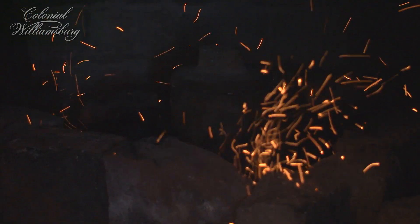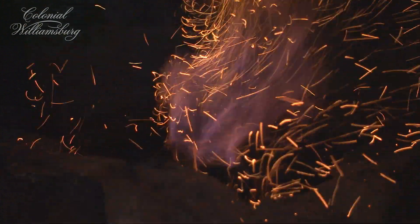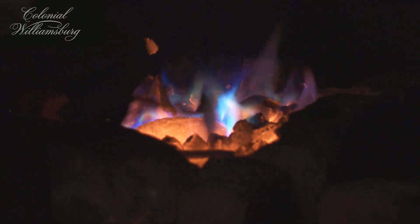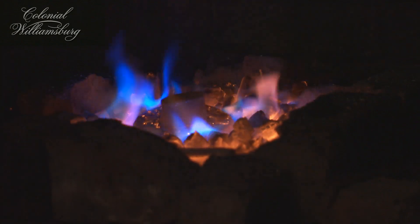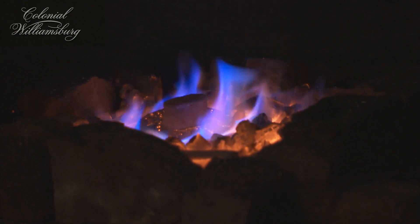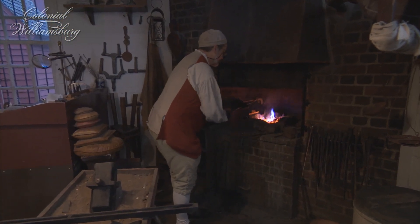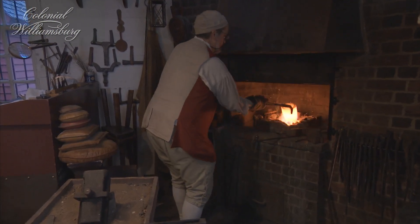When we're melting and pouring silver, it absorbs a lot of oxygen. In its liquid state, it will hold up to 20 times its own volume in oxygen. If we don't do something to prevent the oxygen from being absorbed, or to remove it once absorbed, you can see the oxygen burning off. When we pour the silver into a mold, as it cools, you'll end up with little air holes in the ingot itself.